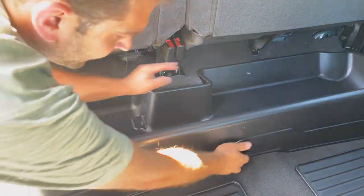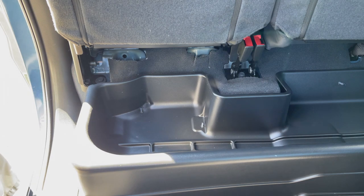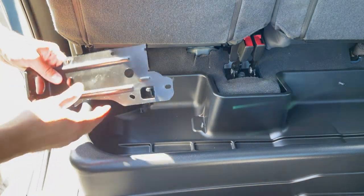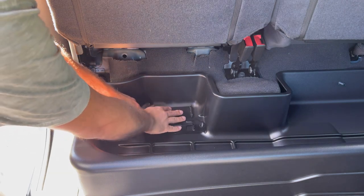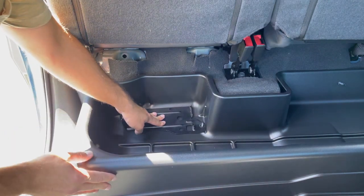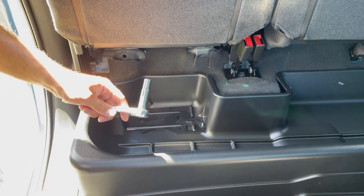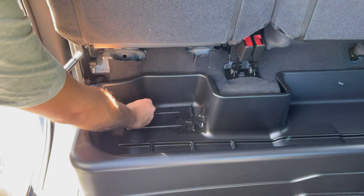Push and secure the bin down. Now that the storage bin is in the vehicle, we're going to begin the process of reinstalling the jack and the tools that we took out earlier. Start by taking the jack mount and placing it back over the studs just as it was before, this time on top of the storage bin.